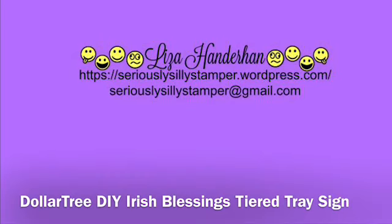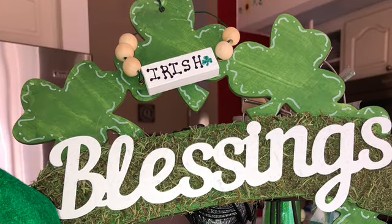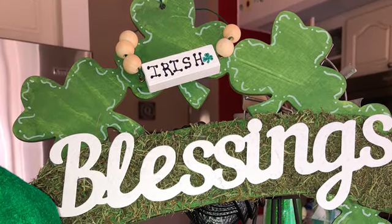Hello, my name is Liza and today I'd like to share with you how I created my Irish Blessings St. Patrick's Day sign that I added to the top of my tier tray.